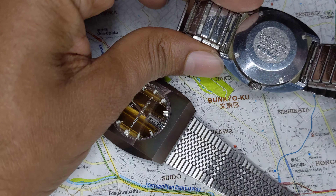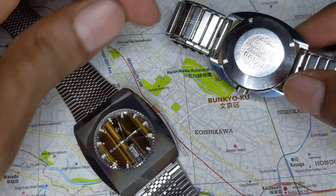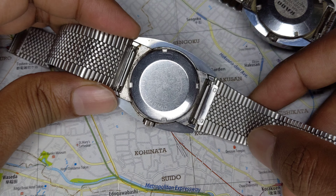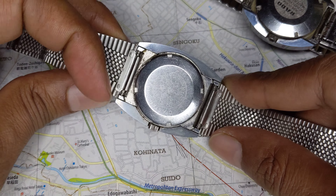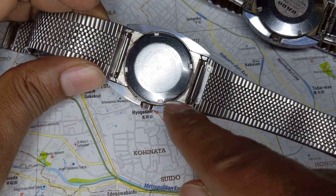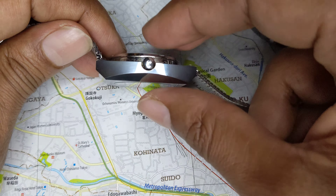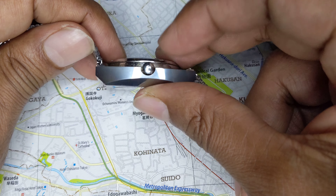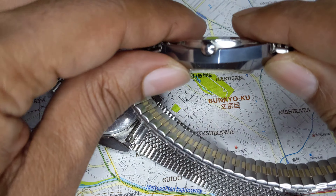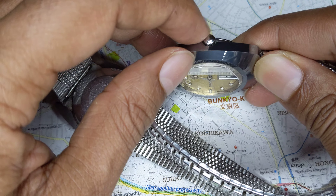Looking at the back, you'd realize it's just a simple stainless steel case set within the tungsten carbide surround — essentially a bi-metal case. You can clearly see how the tungsten carbide becomes a crown guard. The crown is signed on both watches with the Rado anchor logo.